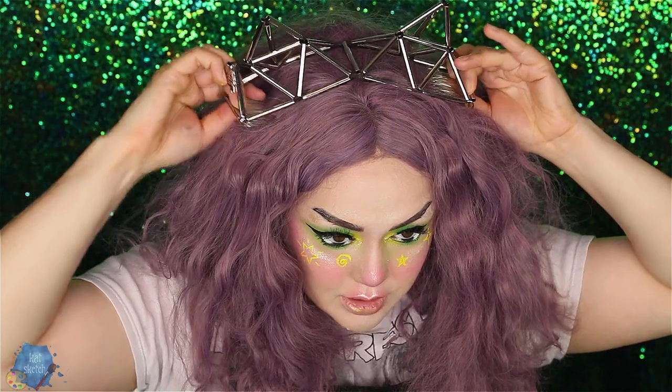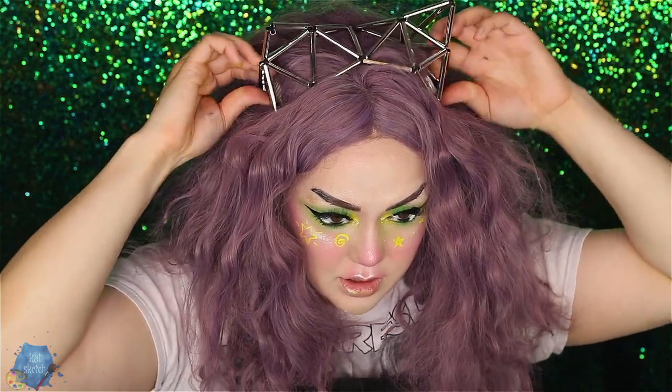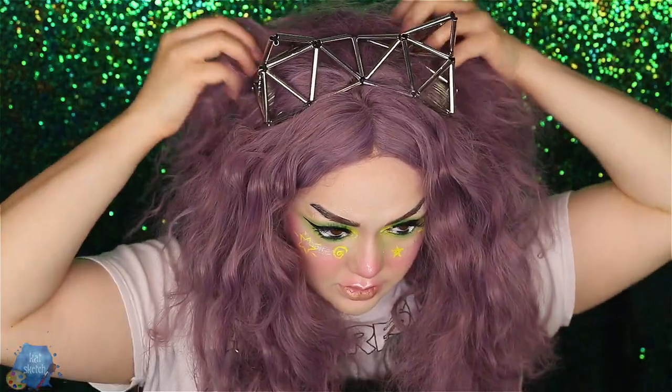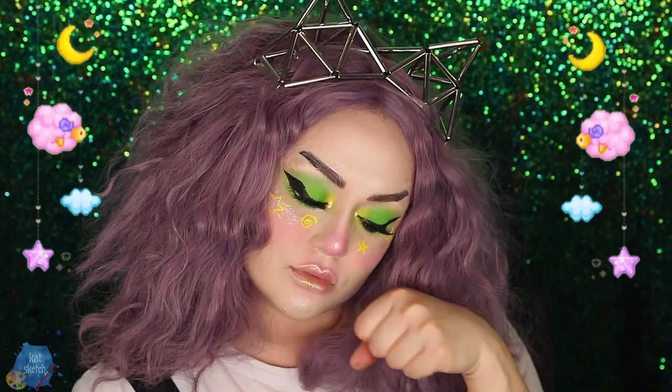These cat ears were in a PR package from Milk like five million years ago. Hopefully it works for this. And that is the finished look!